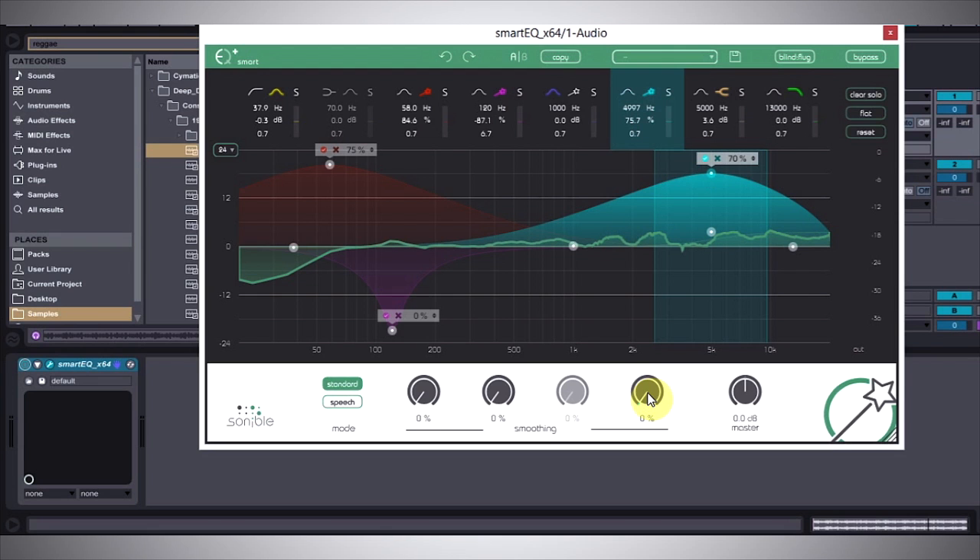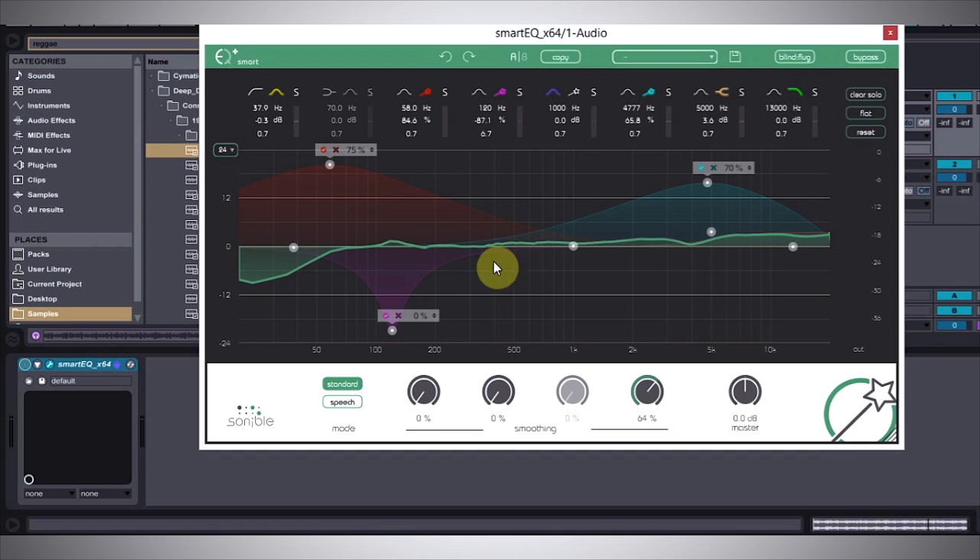Another parameter we can use is the smooth curve, which — instead of those jagged lines where it's really precision-based with the Smart EQ — I can smooth it out to make it a little bit more gradual of a change between them, and I can even get it pretty flat. Let's go ahead and see what that sounds like.